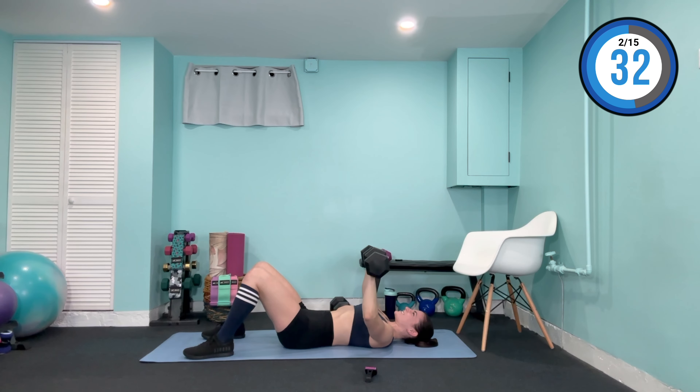Hey there everyone, Tiffany Quinn here, and this is your Full Body Dumbbell Strength Training. Throughout today's 30-minute routine, I'll be helping you build lean muscle definition using a series of dumbbell exercises and the five most basic movement patterns used in strength training and bodybuilding. Throughout my own years of training, I've found that the best results come from mastering the basics, and that's exactly what you'll be doing here today.